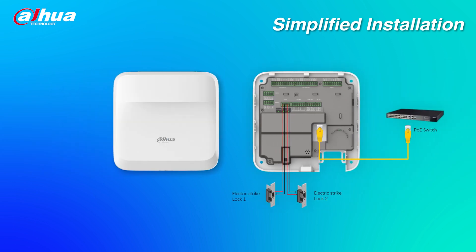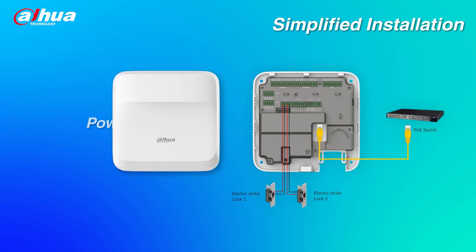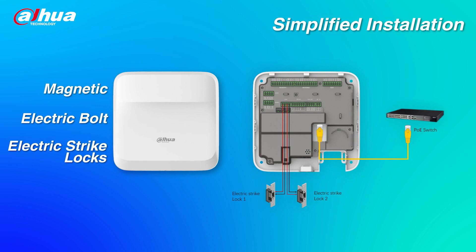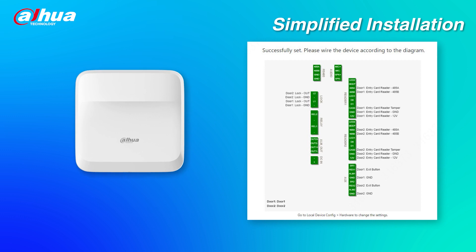Simplified Installation: the device supports PoE, power locks and readers, reducing cabling costs. There are three different types of locks — magnetic, electric bolt, and electric strike locks — which can be wired in six different ways. The web service can provide a hardware interface diagram to help installers install the device.